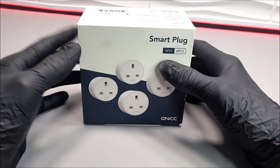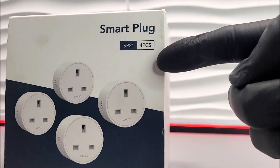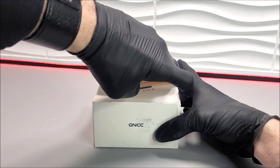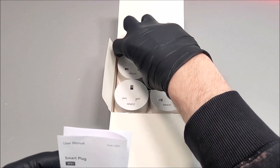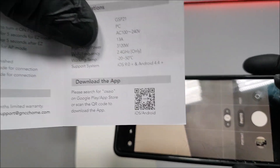Today guys we're going to update you on one of our previously reviewed gadgets, which is the GNCC smart plugs. I'm basically going to tell you how to connect them to your mobile phone and your Wi-Fi, and furthermore how to connect them to your Alexa.